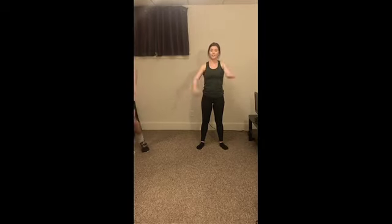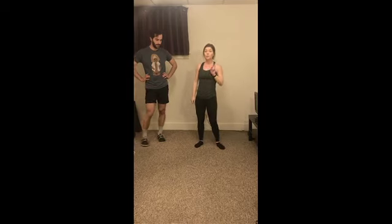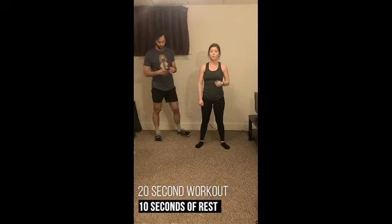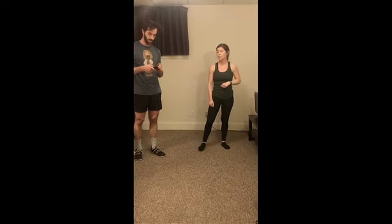Perfect. Three, two, and one. Alright, let's go ahead and stretch out the arms a little bit, grab a sip of water if you need it — definitely have the heart racing now. Alright, so now that we're warmed up, we're going to get into the workout. This is a Tabata workout: we're going to focus on two exercises for the first four minutes, 20 seconds of work, 10 seconds of rest, alternating between the two exercises. We've got high knees as our first exercise and mountain climbers as our second.